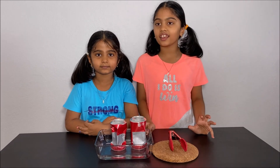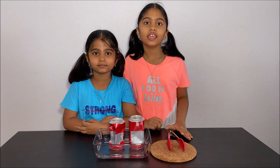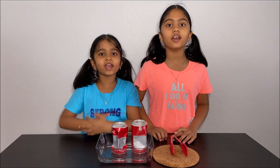Now we did an experiment and learned why the can crushed. Thanks for watching. Please subscribe to our channel for more fun science experiments. See you next time, bye!